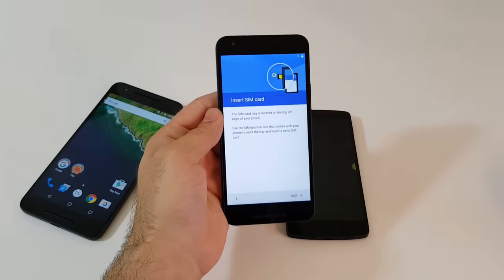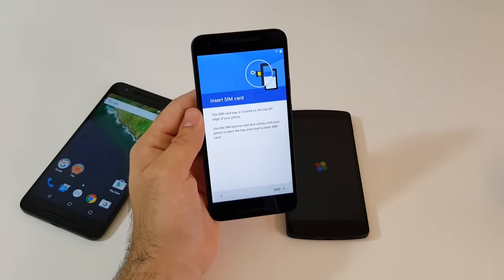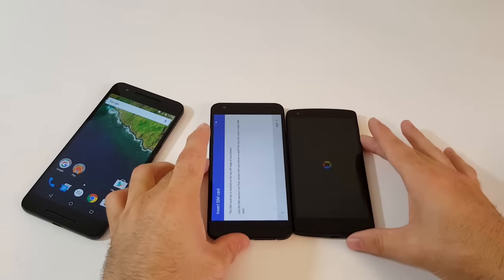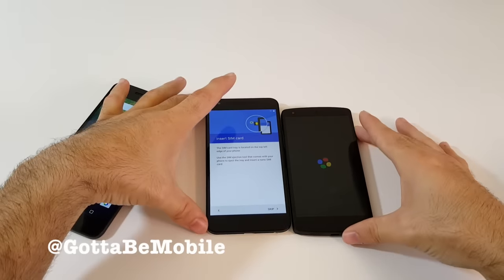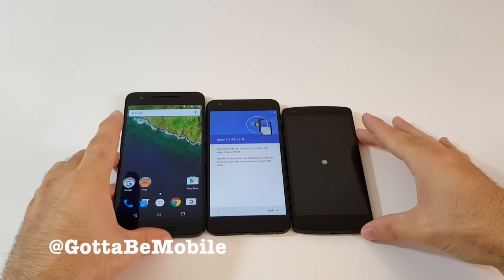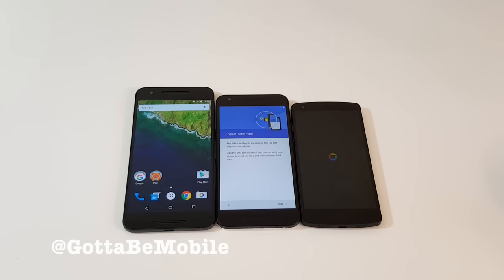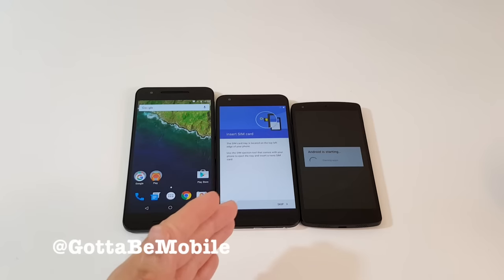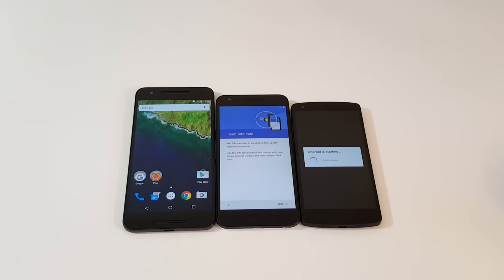We're going to go ahead and run through the software a little bit later, so stay tuned for a full review of Android 6.0 Marshmallow. We're really liking what we see so far — it's definitely a good phone in terms of overall looks, feel, size, weight and everything else. It's pretty impressive. But there it is: the original Nexus 5, the new Nexus 5X and the brand new Nexus 6P. Stay tuned, thanks for watching guys.